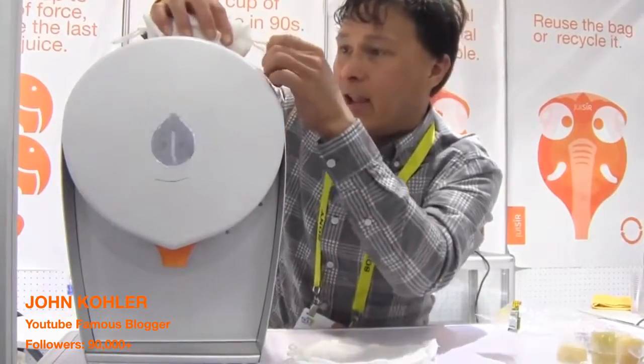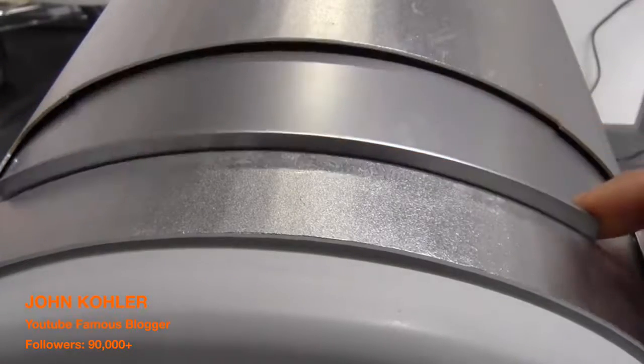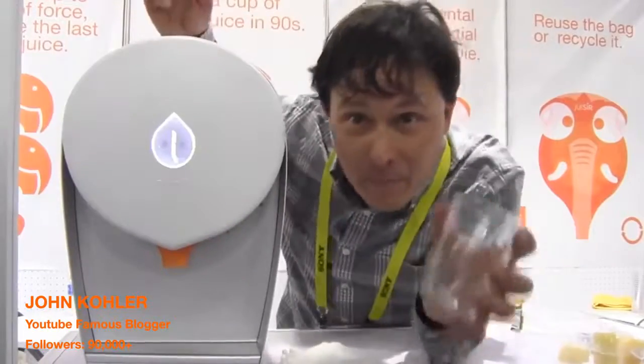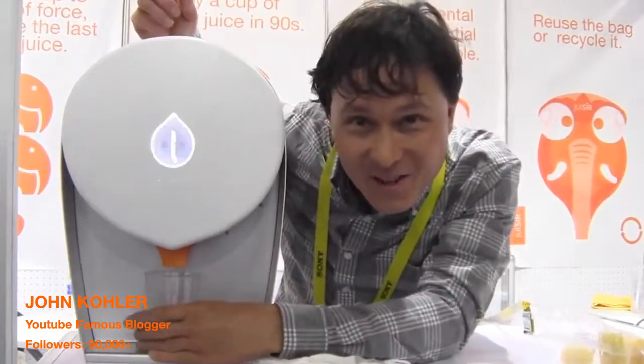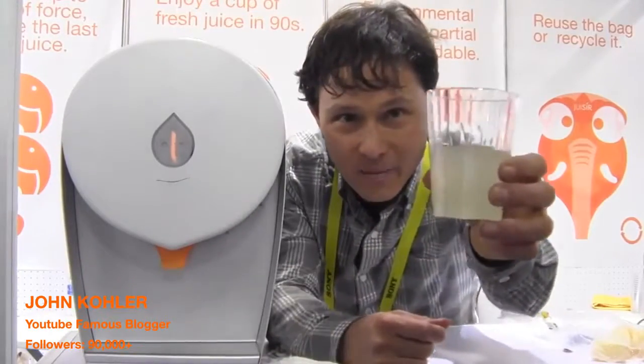Then we're going to go ahead and stick this in the machine. We're going to use these little tabs here to hang it inside the machine. Once you've got the produce in the machine, go ahead and close the door, then press the button. And don't forget — you've got to put a cup underneath, otherwise you're going to get juice all over the place.